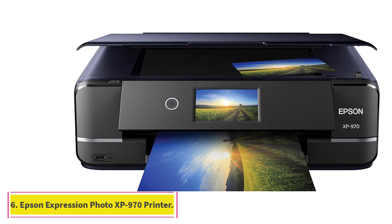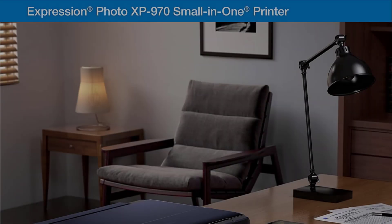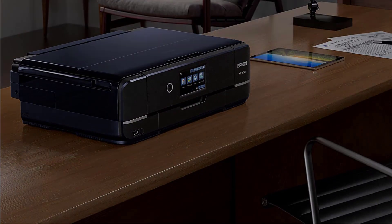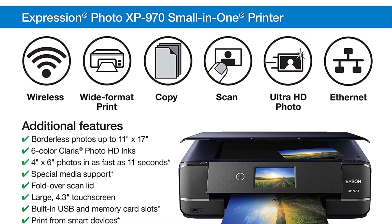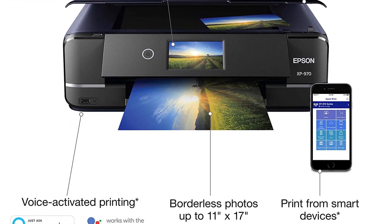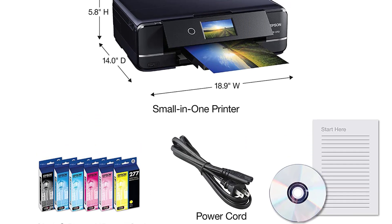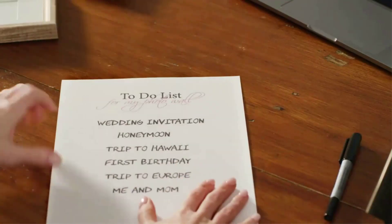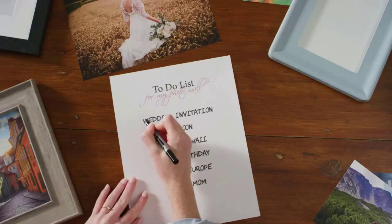At number six: the Epson Expression Photo XP-970 Printer. Its compact structure comes with multiple functions — you can use it for scanning and copying as well. It has a dedicated photo printing slot which places it alongside the best photo printers out there. This Epson Expression photo printer is a budget pick that delivers optimum value for money. It employs a six-color Claria HD ink system and can produce borderless prints up to 11x17 inches.